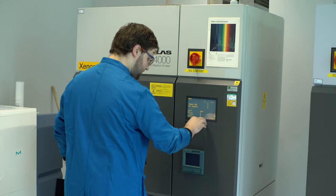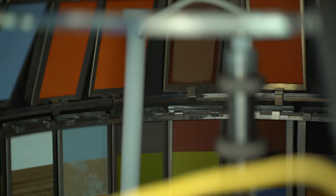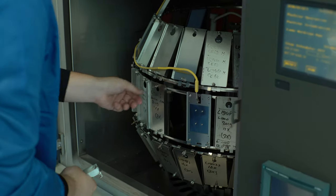During the resistance to artificial weathering test, we simulate the exposure of panels to exterior weather conditions in different climates by using a filtered Xenon arc lamp.